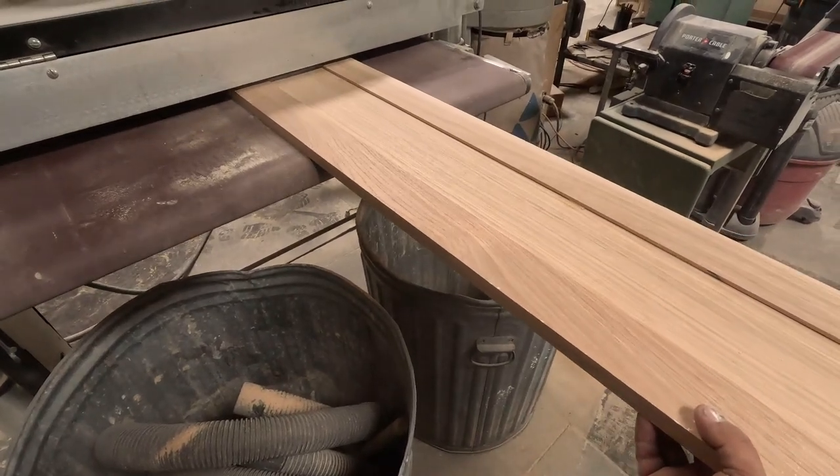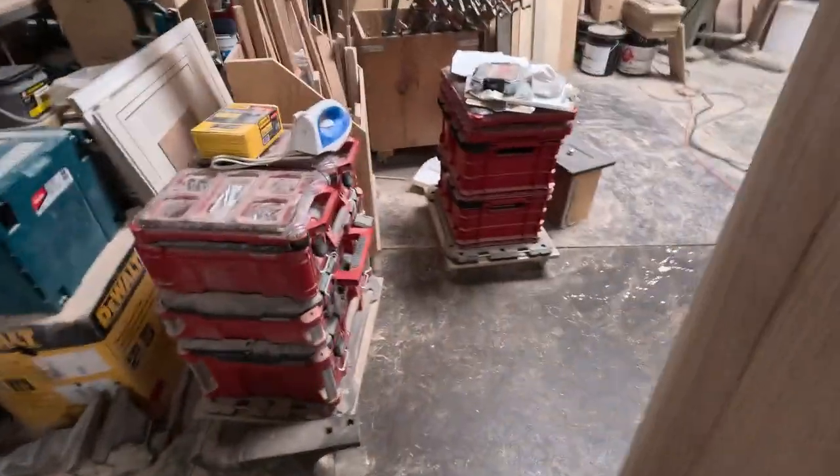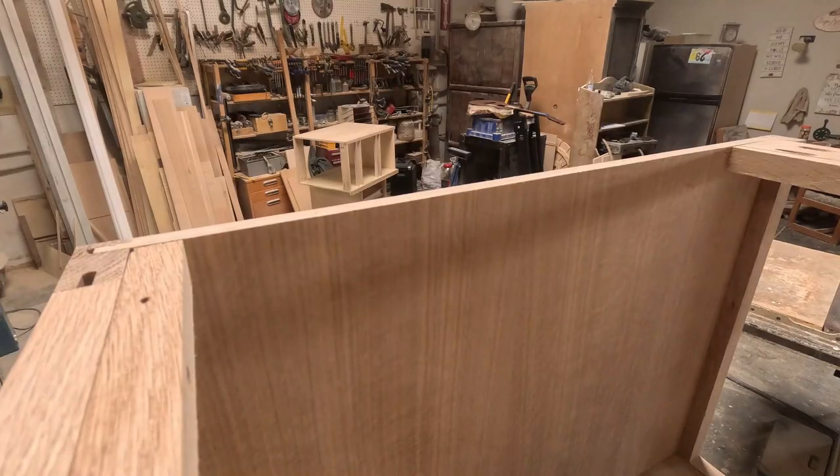There you have it — I pass all four drawer fronts through, and that's it.